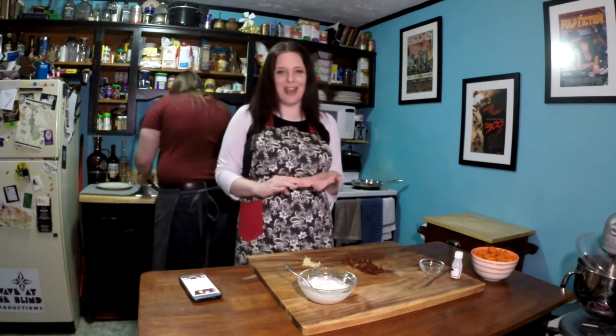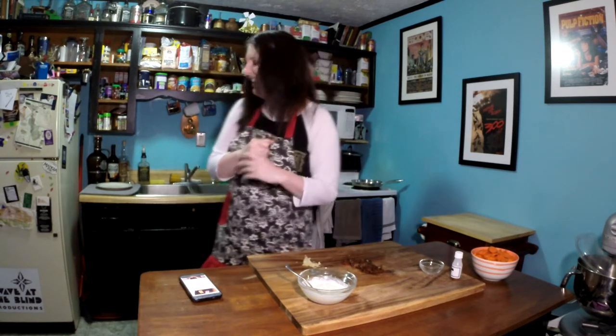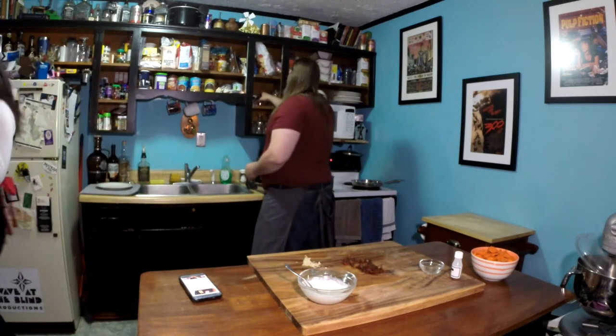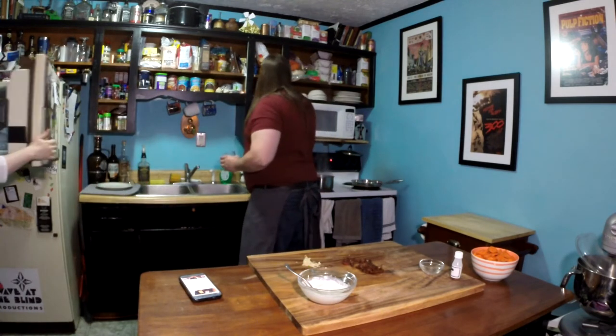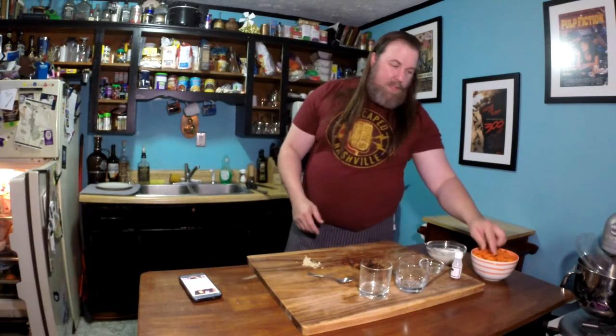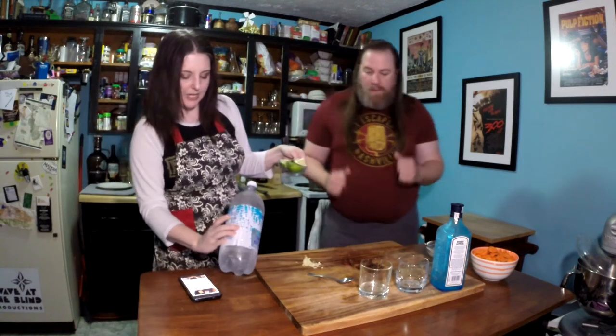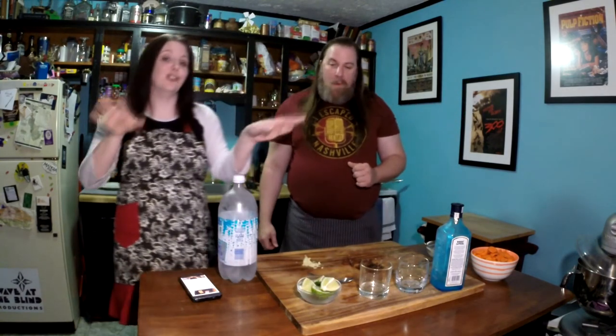Looks like it's time to prep the fish soon. We still have about 11 minutes on the farro, which means we have time for cocktails. We're going to grab glasses and some alcohol. What we're making today is a gin and tonic — well, a gin and diet tonic.